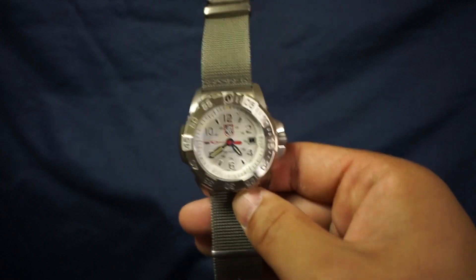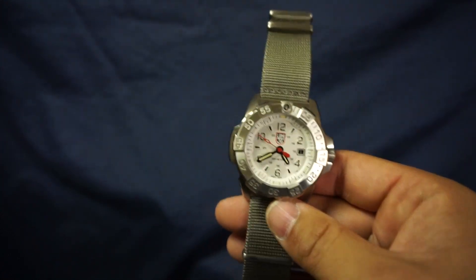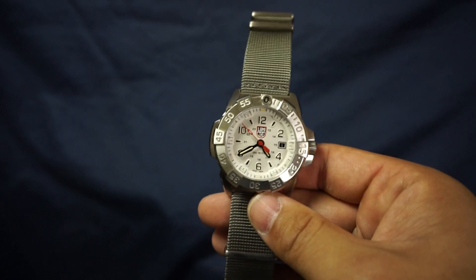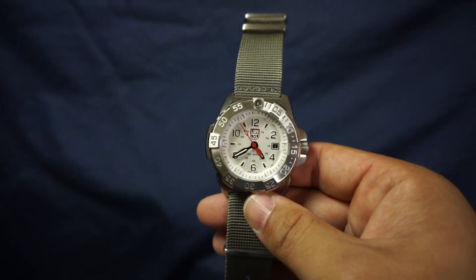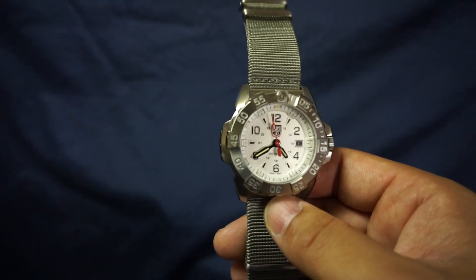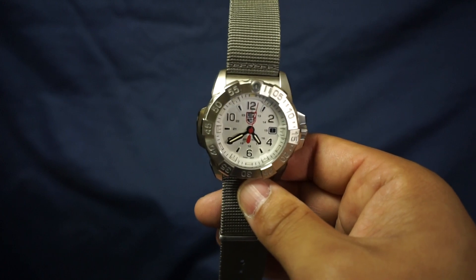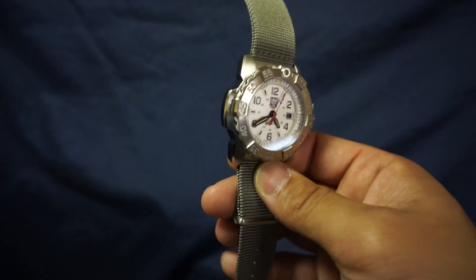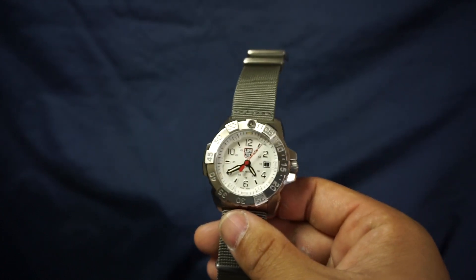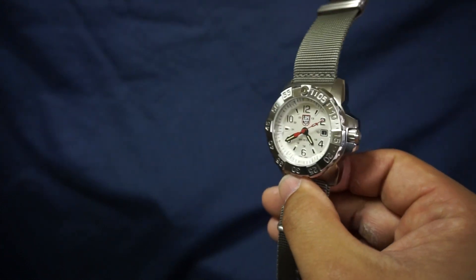Full disclaimer, I did buy this on a military base, so I bought it essentially tax free at $460. Looking on the internet, you're probably expecting to pay more around $500 to $600. So unfortunately if you are a civilian you will not get the $460 price tag.